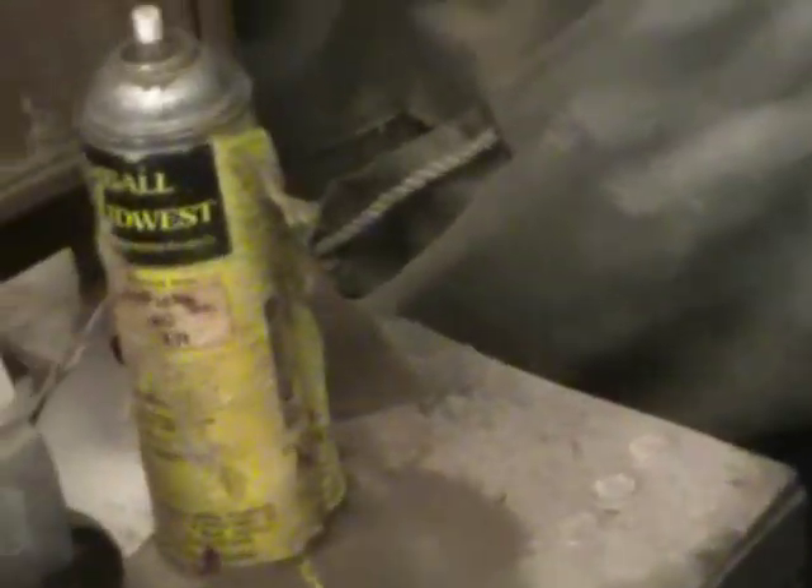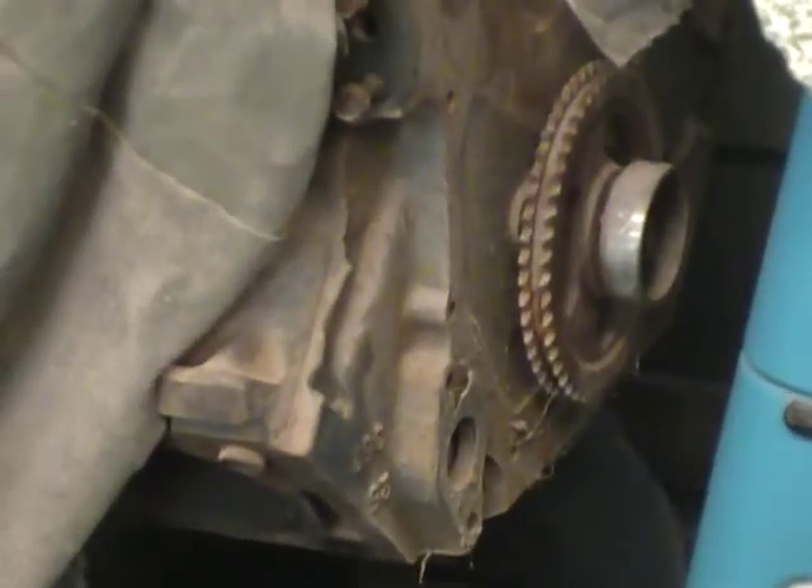Speaking of 428s, I've got one somewhere. There's my last 428. It's a super killer engine. I'm not going to put it in nothing, but somebody else can put it in something.